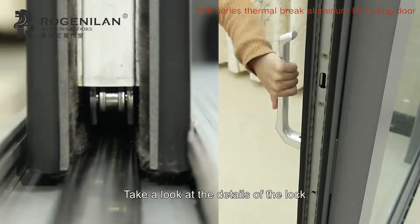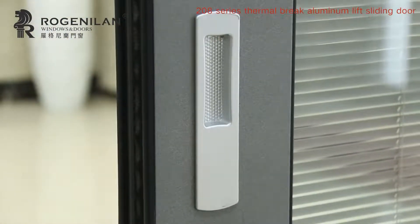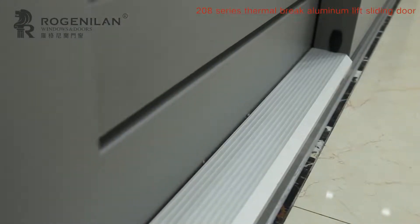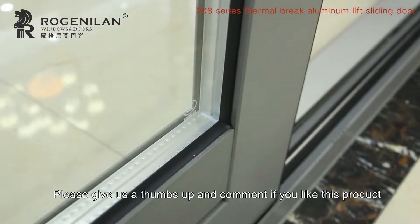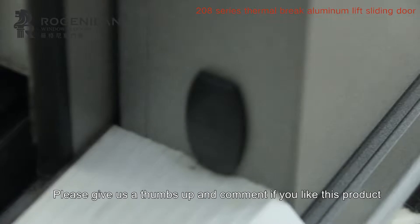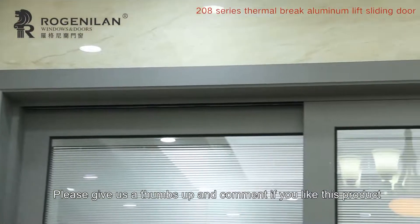Take a look at the details of the lock. Please give us a thumbs up and comment if you like this product. Thank you.